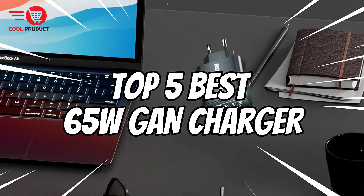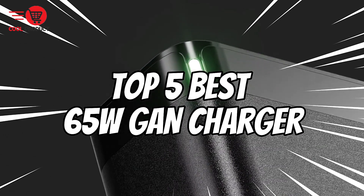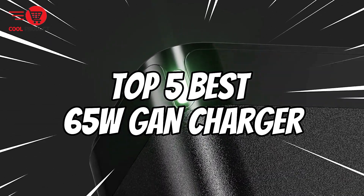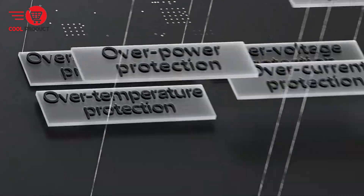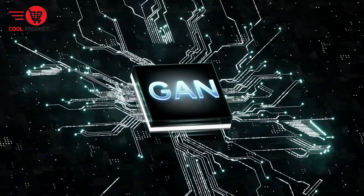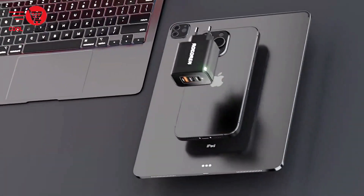Today we're diving into the world of high-efficiency chargers with our list of the top 5 best 65-watt GAN chargers. Gallium Nitride technology is revolutionizing the way we charge our devices, offering faster, more efficient, and compact solutions. So let's get started.